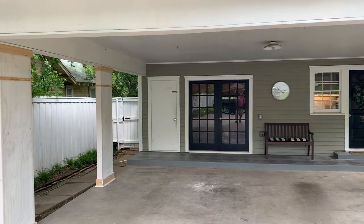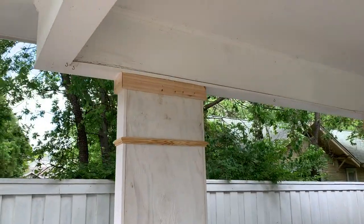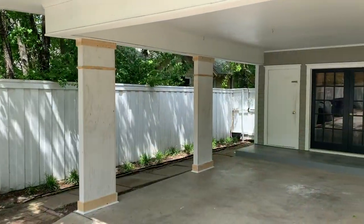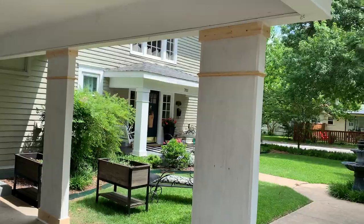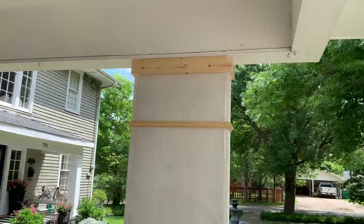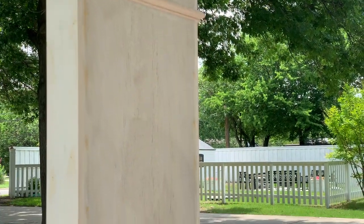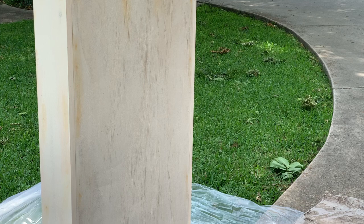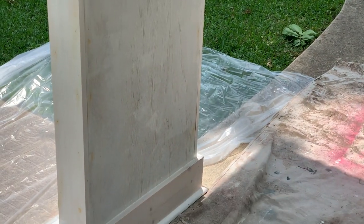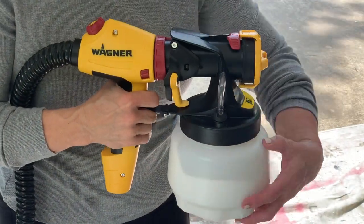Now it was time to make the columns look pretty — this is my favorite part of the project. We attached a one-inch by four-inch board to the top of each column and a one-inch by six-inch board to the bottom. Next, we added quarter-round molding to the bottom, a piece of picture frame molding approximately 16 inches from the top, primed the piece, caulked everything, filled the holes with wood filler, then it was time to paint.